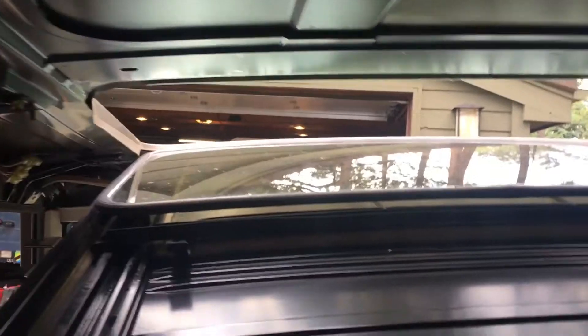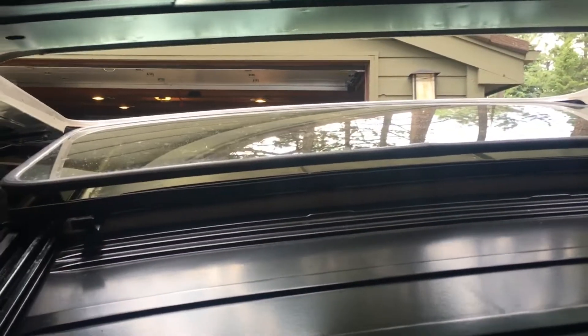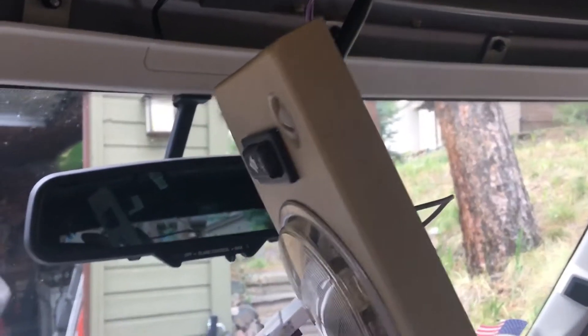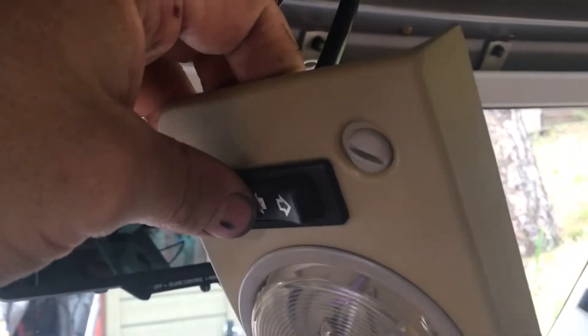Next, go after those two Phillips head screws and make sure when you do that you collect not only the two screws but the retaining circlips on the bottom. Taking those off will allow the track to elevate out a little bit so you can slide the headliner card in for the sunroof cover.